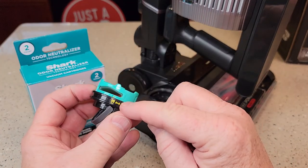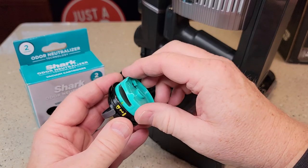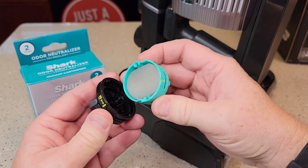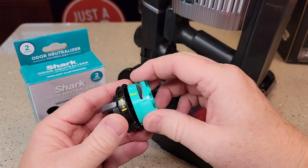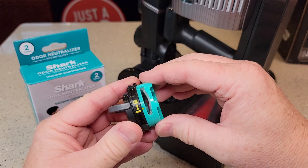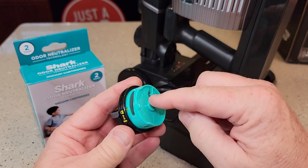The way you're going to do it is there's a lock and unlock. Turn this until it's unlocked and this comes off — now you're going to throw this away. Take the new one, find the yellow line, line the yellow line up, and then turn it until it clicks in the lock position.